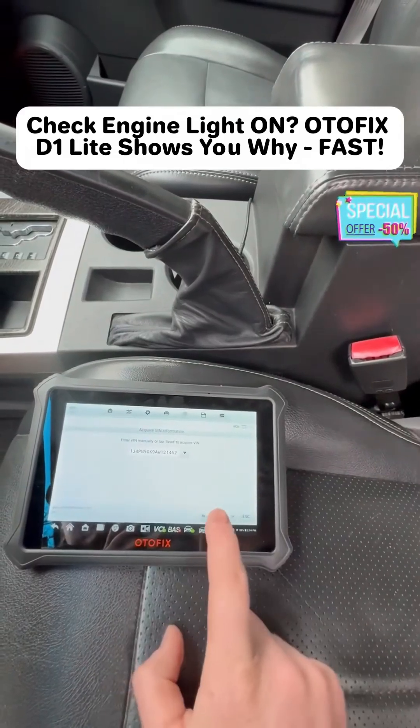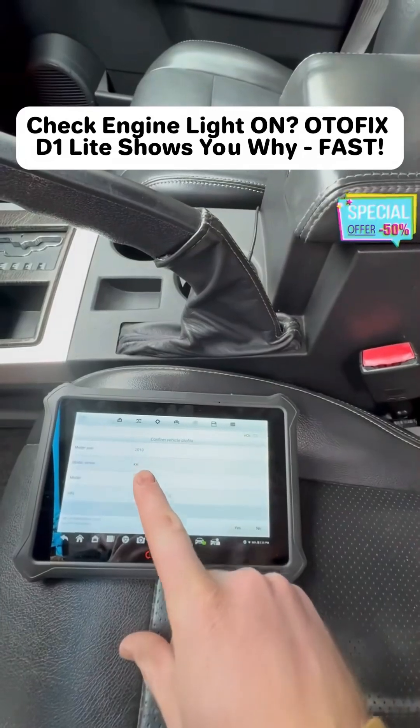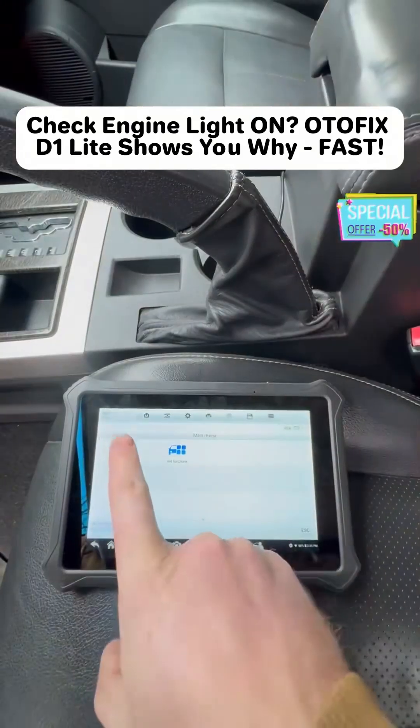It'll pop up with the VIN automatically. If it doesn't, you can hit read. It'll give all the information asking about your year, model, series, model, and your VIN number. If all that looks correct, hit yes.